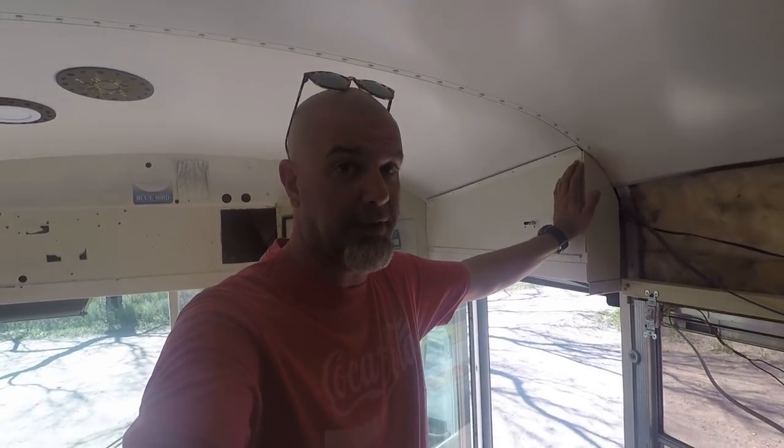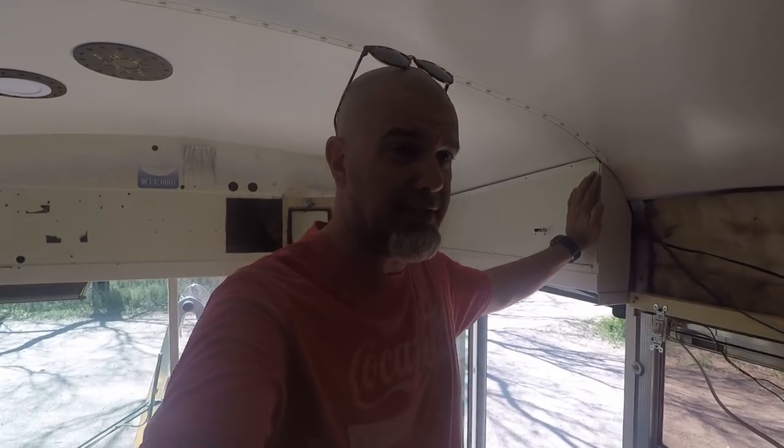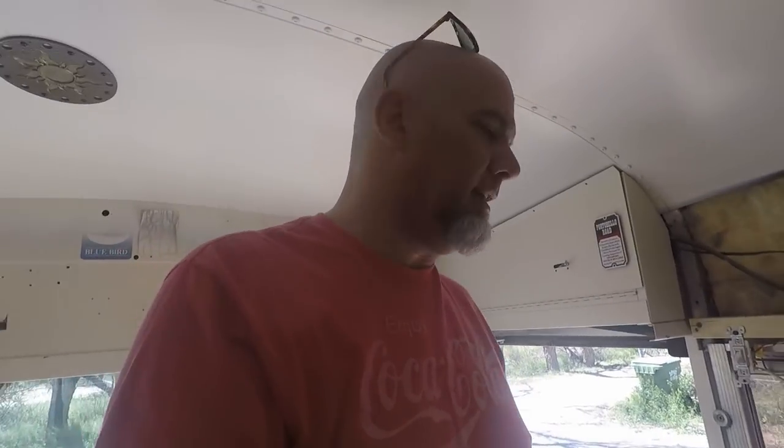One thing that Kerry wanted in the bus was a three-way switch. What that is — if you have a long hallway and you turn on the light at one end so you can get down the hallway, there's a light switch at the other end that turns off the same set of lights. Kerry wanted something where when we came into the bus, we could turn on the lights, but when we're heading back to go to bed, we don't have to walk all the way back to the front of the bus and then walk through a completely dark bus all the way back to the back.